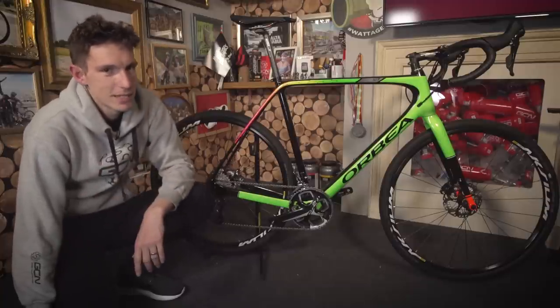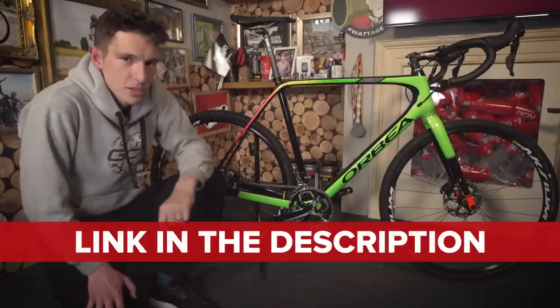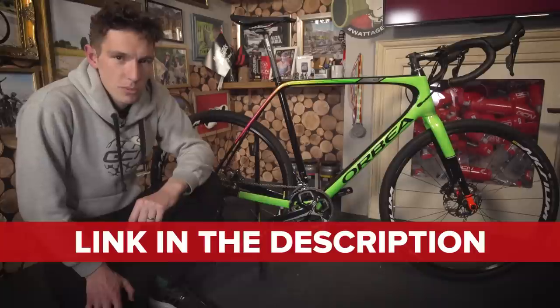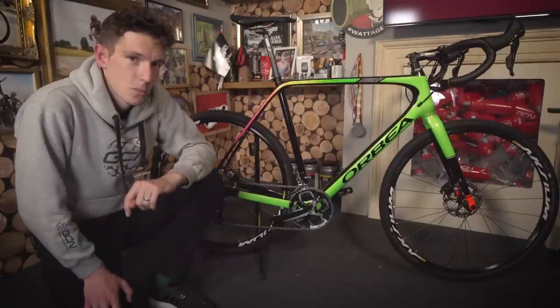The best bit is that you might be able to get your hands on it for free. In the description below this video there's a link — click on that and it's going to take you through to the competition app, where hopefully you answer the question right and then get picked to win this bike.